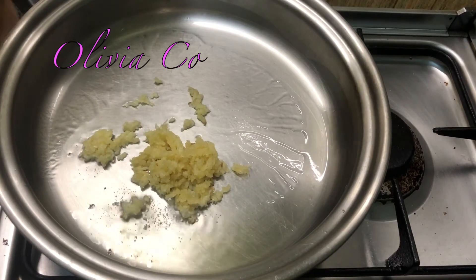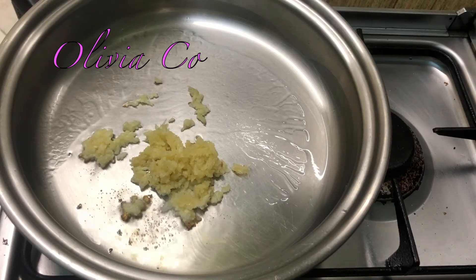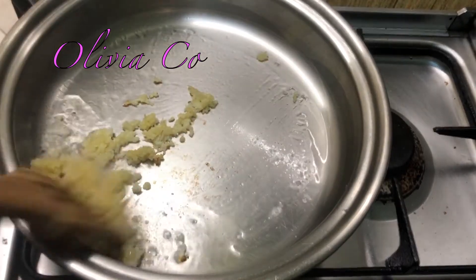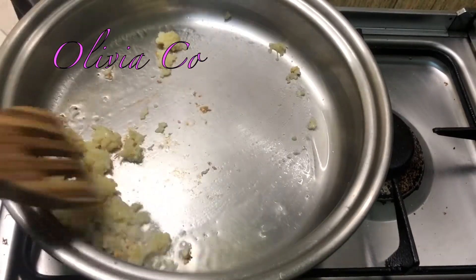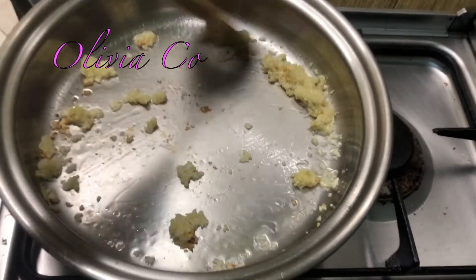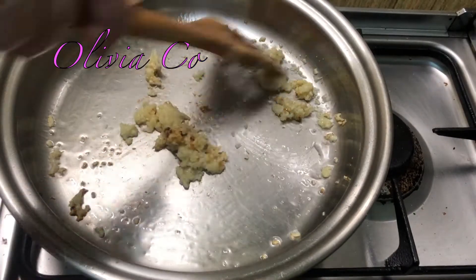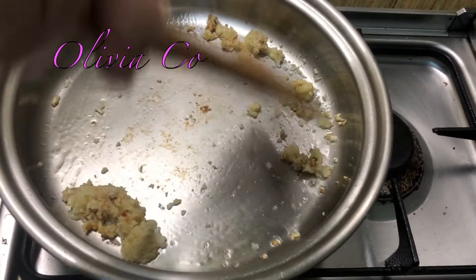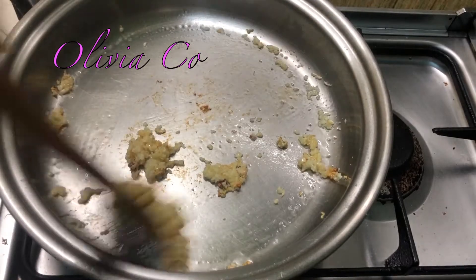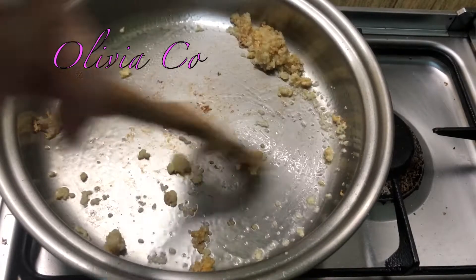I'm going to use this wooden spoon. The garlic is browning already — nag-brown na! I took it from my friend. Thank you, friend, for this wooden spoon. She said to use it when I cook. Ay, nag-brown na siya.